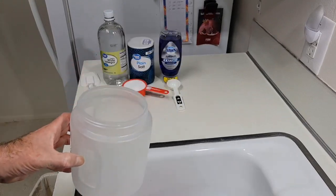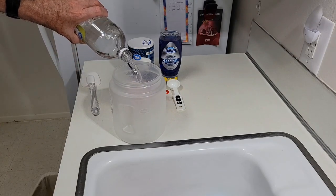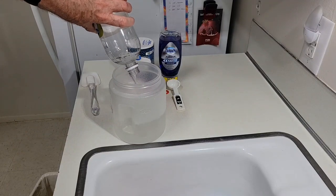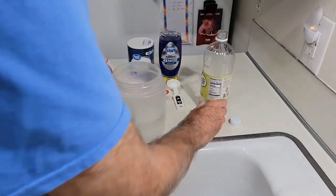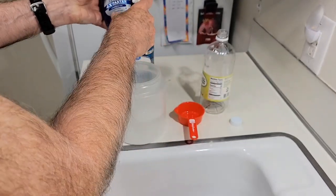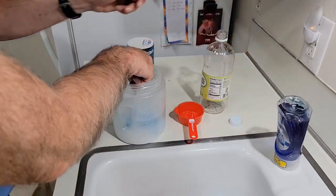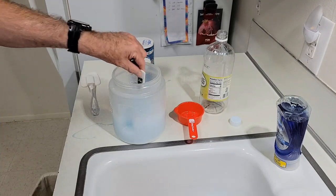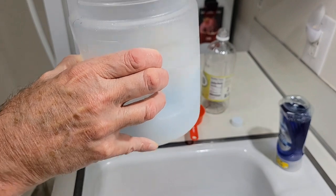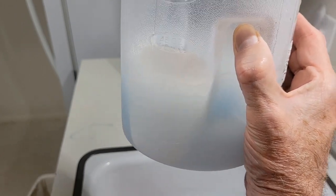Here I'm using a two-quart container to mix the spray in. Pour in one quart of vinegar, next a half a cup of salt, and one tablespoon of dish soap. We'll have to keep mixing this until the salt is completely dissolved — you'll see some undissolved salt crystals at the bottom of the container.